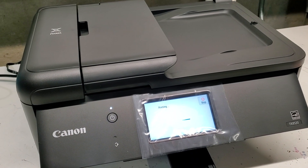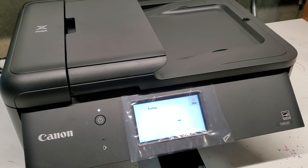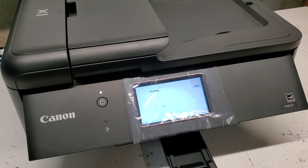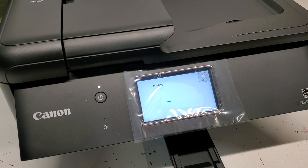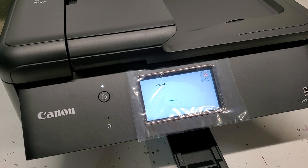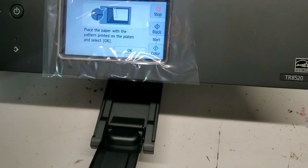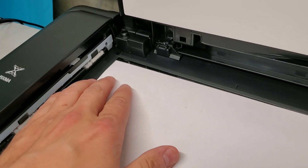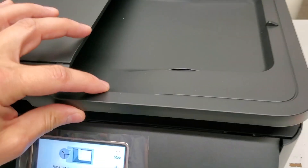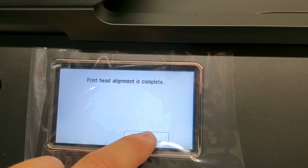We're going to wait for this alignment page to go through, and then I'm going to show you what a good nozzle check or print head test looks like. So it printed out the alignment page and it needs me to scan it. We're going to follow this arrow — it goes to that arrow right there — just like so, put it down, close the covering, and press OK. So now it says that the alignment is complete.